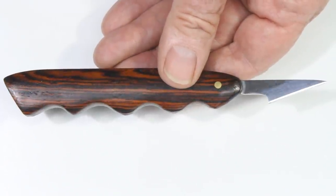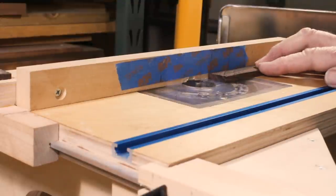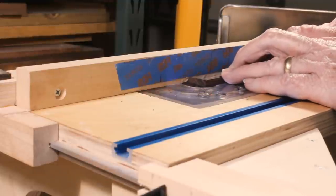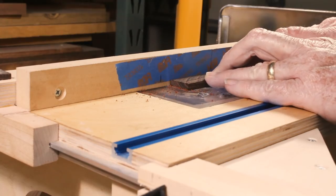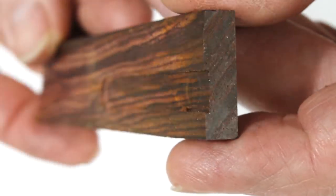Since this blade might be used for a wide variety of cutting tasks, I decided on a handle shape that was a little more elaborate. I cut two strips of wood almost one inch wide, a little more than a quarter inch thick, and about five inches long. Route a shallow recess in both pieces to create a slot for the blade tang.